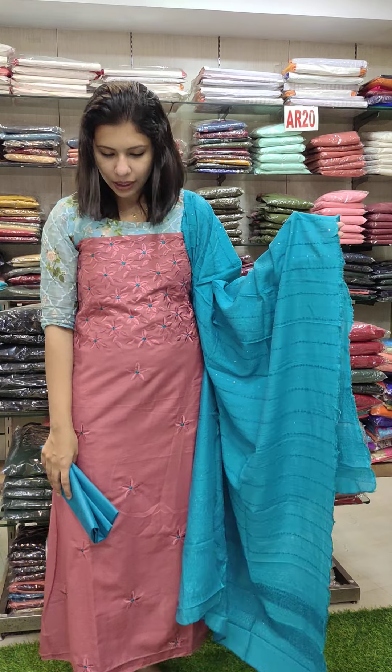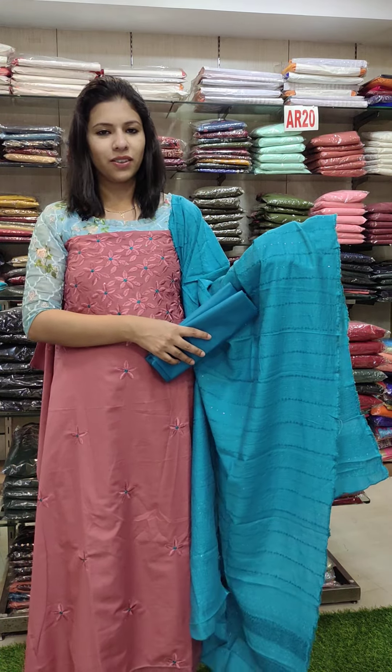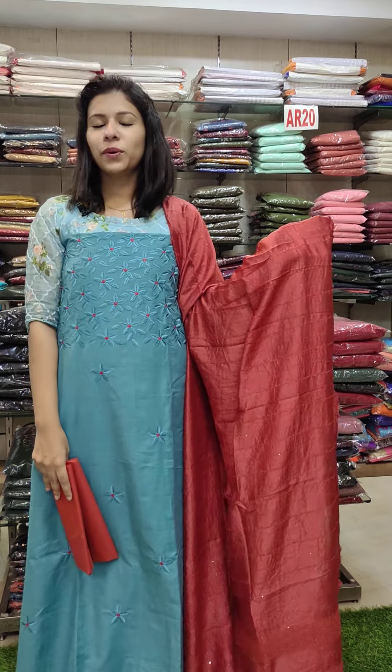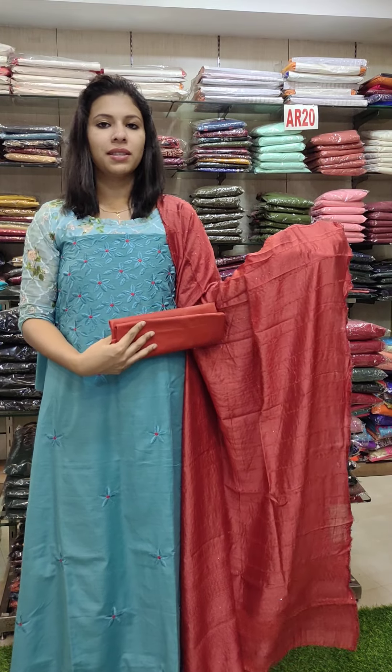Blue wind combination contrast — this price is 1080 with free shipping. Blue wind shade, brick red combination contrast, semi silk fabric.